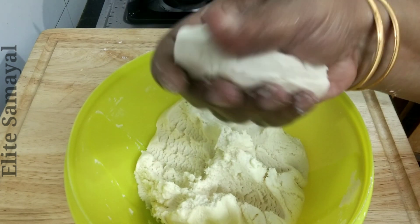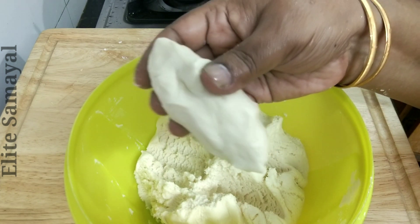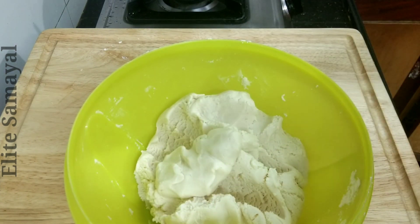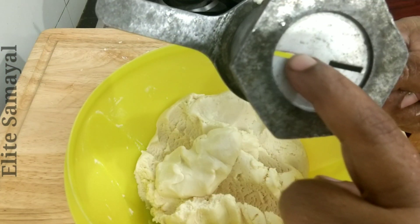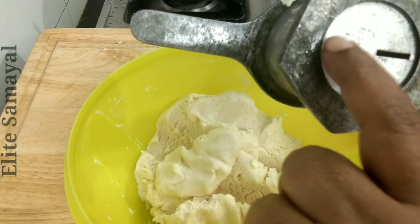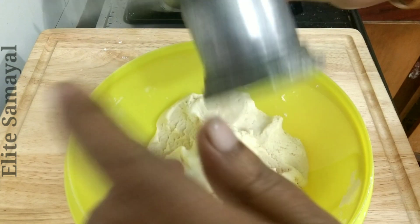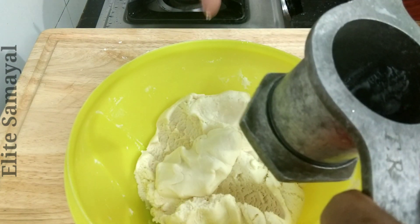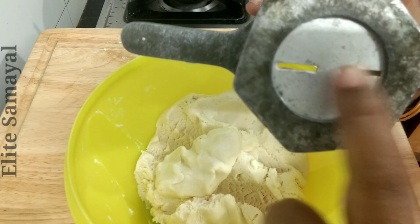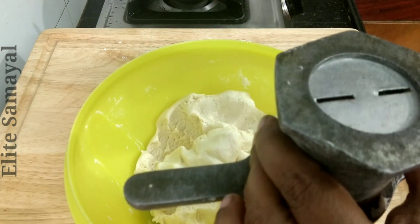The dough is very tight. Make sure that you knead it well. You can keep the dough correct. If you keep it wrong, you will not be able to keep it. So make sure that you are going to keep it clean. Put it clean and if you keep it clean and firm, you will be able to keep it.